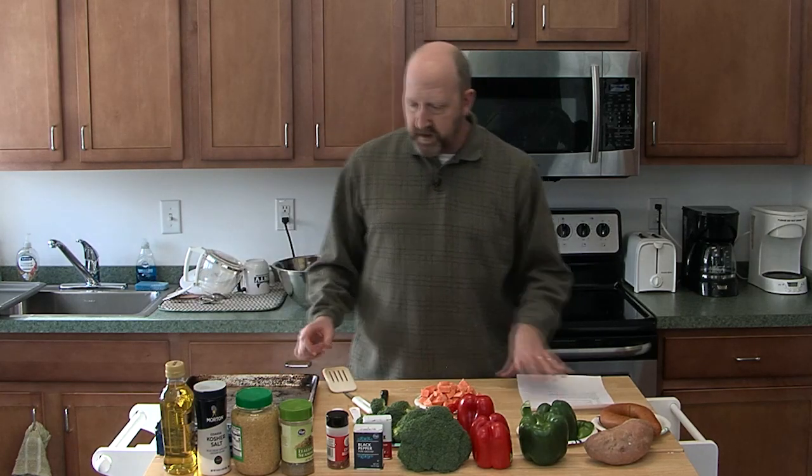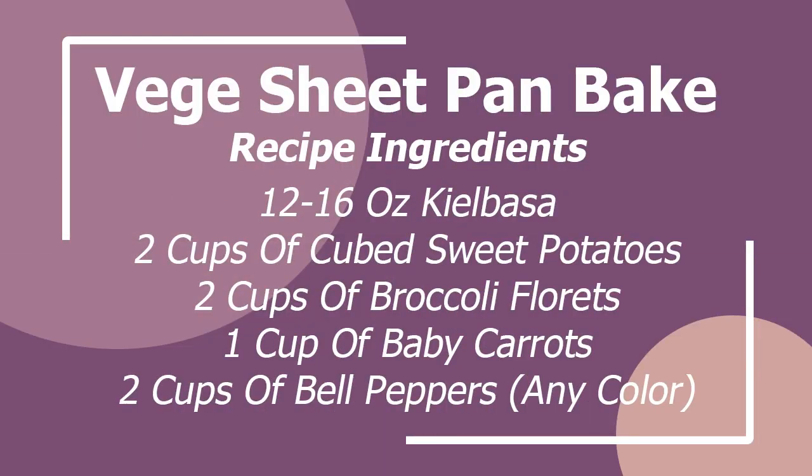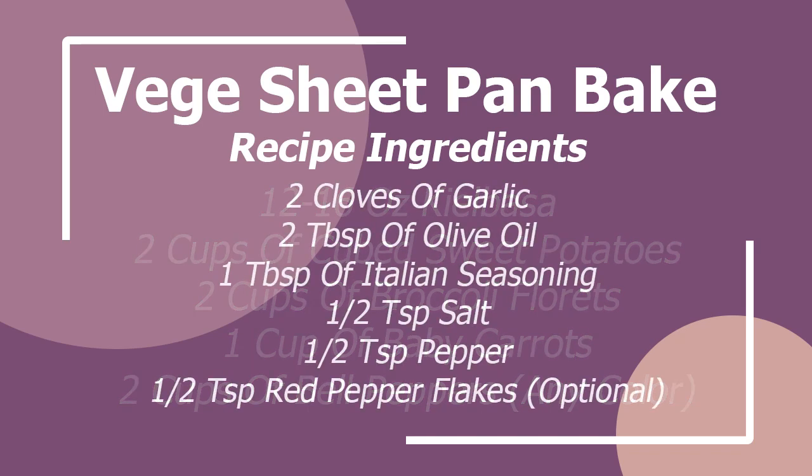One thing about the veggie bake that I like the most is that it's quick, easy, and super healthy. Prep time takes maybe five minutes — however long it takes to cut up your veggies and gather your materials. Something you can eat with it is rice. I've seen some people use noodles. I just like to eat it plain as is, right out of the oven.